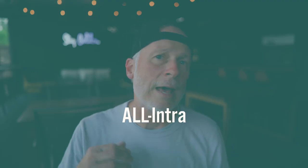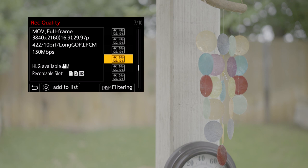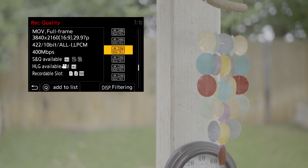Speaking of recording options, we are going to have all intra recording formats available to us in the X. When you're looking at your different resolutions, you're going to see a 10 for the 10-bit, and you're going to have an L or an I. The L stands for long GOP, or long group of pictures — that's more of a compressed format. The I is basically frame-by-frame encoding and decoding on the footage that you're recording, which is really helpful whenever you are in the editing process, as it won't have to uncompress that footage during playback.